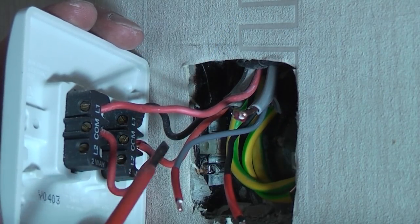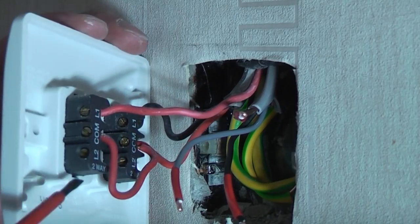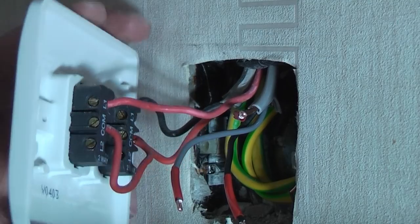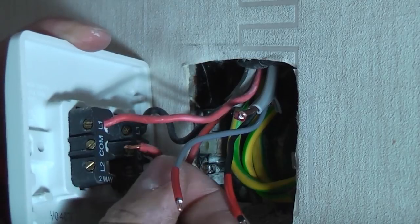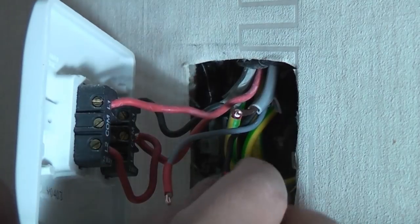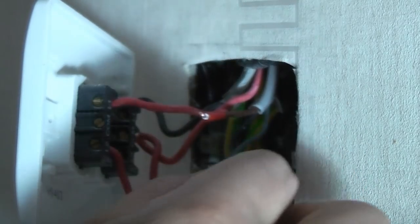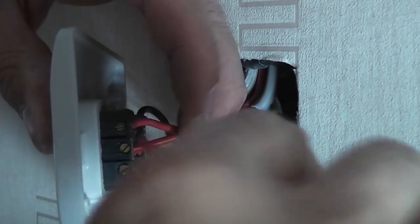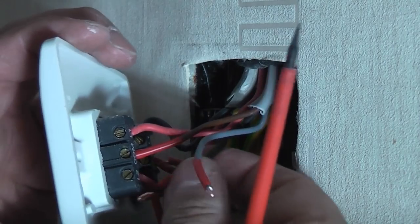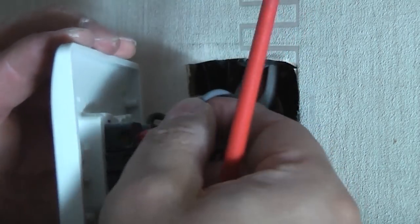At the existing switch, all you need to be concerned with are the two wires currently in COM and L1. Remove the wire that's in COM, undo the L2 terminal, and place that wire into L2. We've now got the existing switch with one wire in L1 and one in L2. Now we wire the new cable into the existing terminals, replicating what we did at the other switch: brown goes into COM, black goes into L2 alongside the other wire, and grey goes into L1 with the other wire. Check all wires are tight by trying to pull them out.